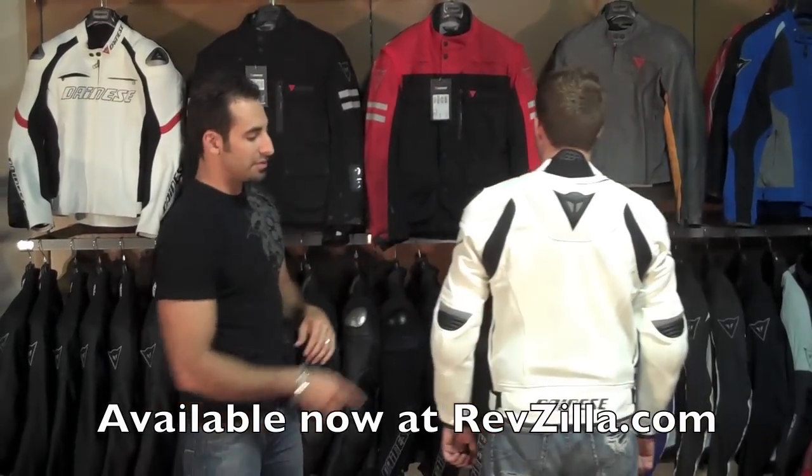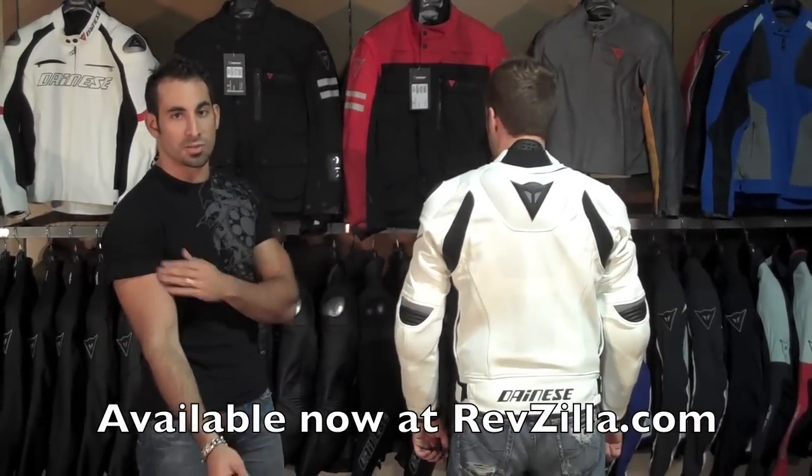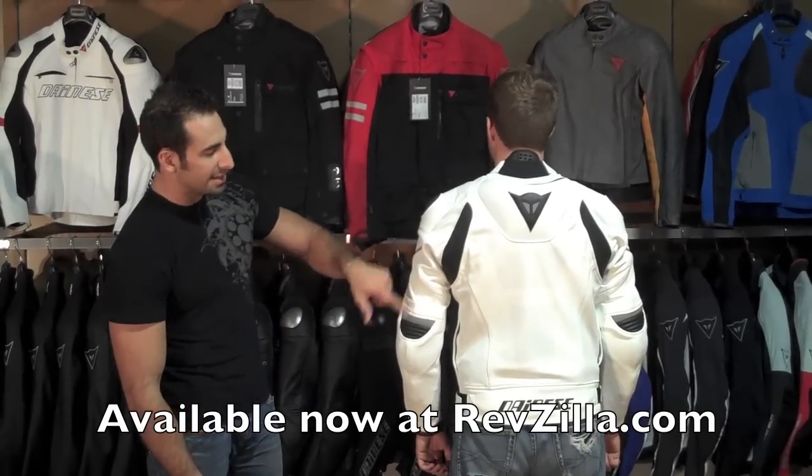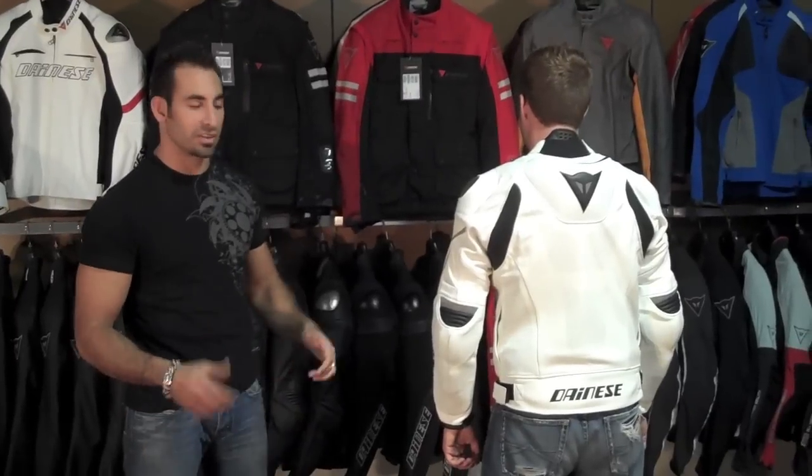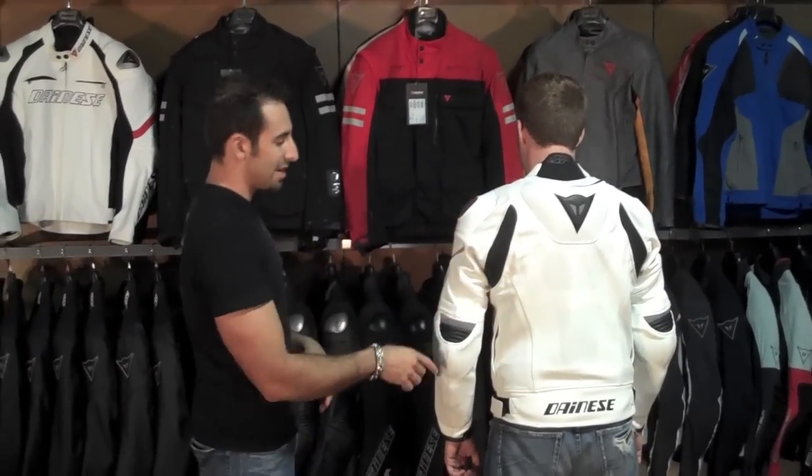You are also going to notice that we have elasticated stretch panels. Just like the S1 stretch panels on the front, on the back they are articulated — so in the areas that in riding position are really going to stretch, depending on your build, you have it across the shoulder blades as well as the elbow.